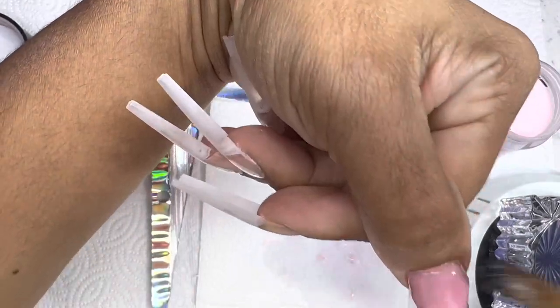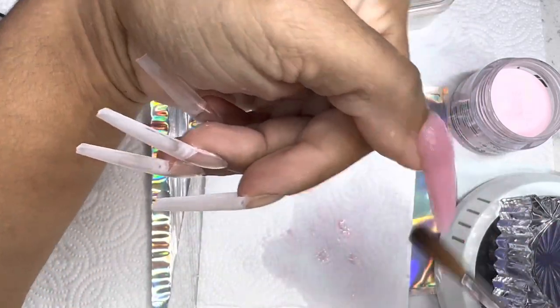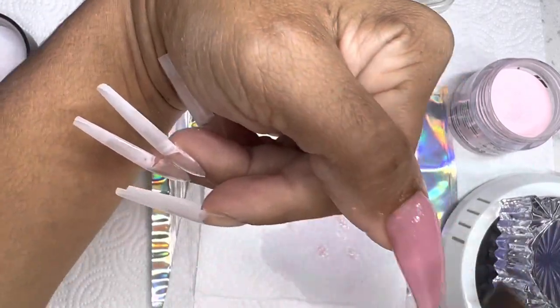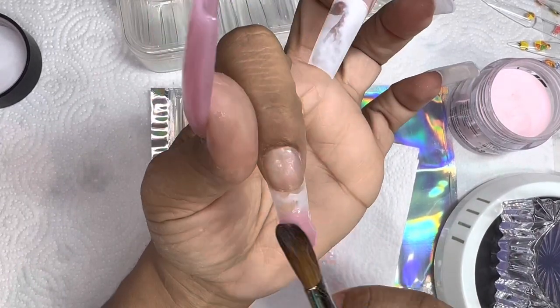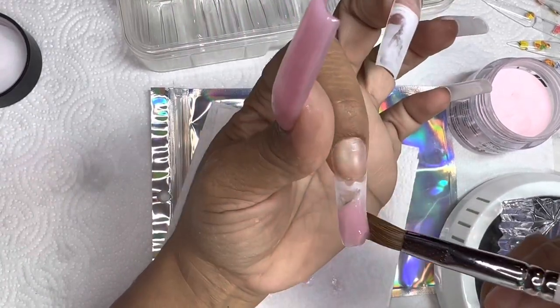And look at that — pat, pat, pat. That bead was actually drying down really fast because I had it sitting on a warming plate, but I was able to blend it out. When you are doing acrylic press-on nails, you want to go in just as if you are doing your regular steps — the same method you use when doing a half tip nail versus a full nail. Same method.